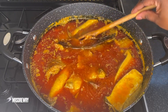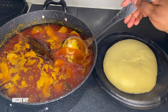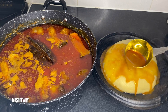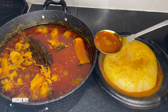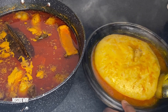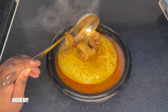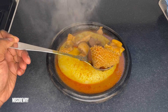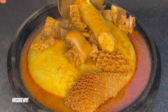My dear friends, this is my palm nut soup — it is ready! I've already prepared my fufu and I'm about to serve this wonderful soup. I always serve my husband first, and this is one of his favorites. Look at this wonderful meat — the soup is just amazing and it smells so wonderful in the kitchen!